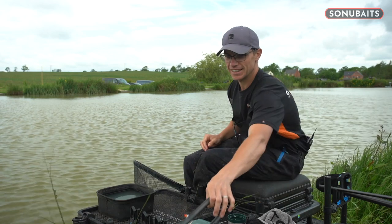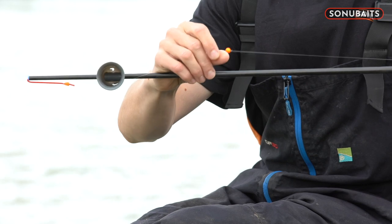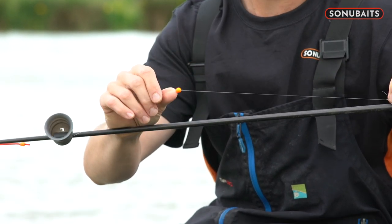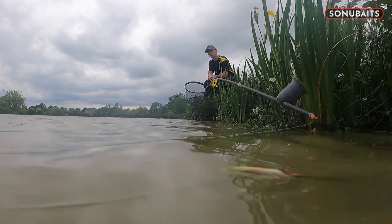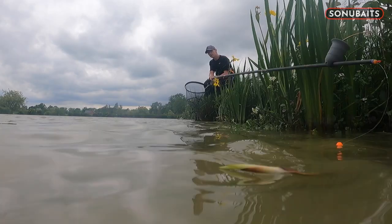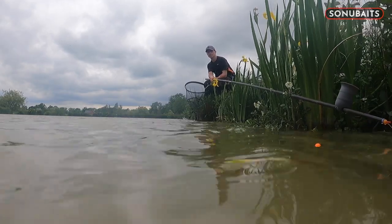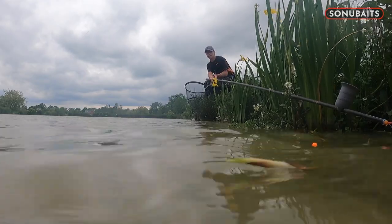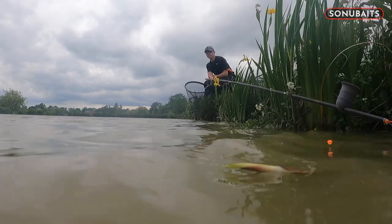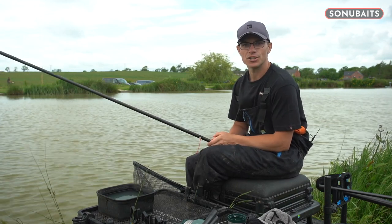For the left-hand edge where it's really shallow — again super simple — I've got a little Corum blob float on there, just a small one. It's probably a foot deep and I'm going to fish it right over depth, dragging it right into the grasses with the poly ball laid there. Because it's so small and dainty on the surface, fish aren't going to be spooked, and I can put a nice big piece of paste in that shallow water for some explosive action. So that's three simple rigs covering three different depths.